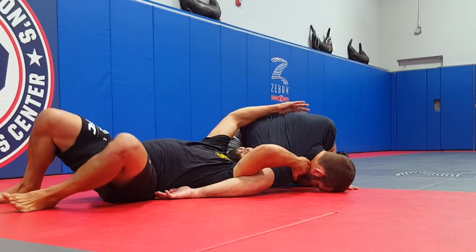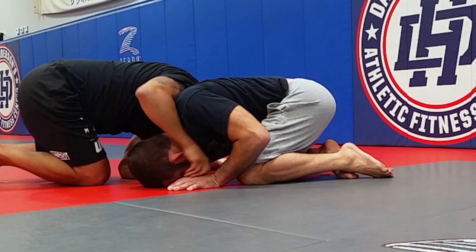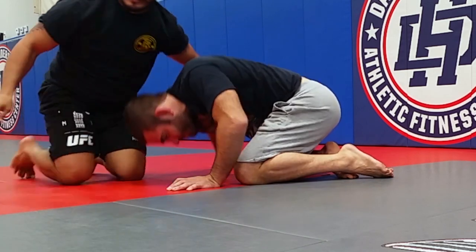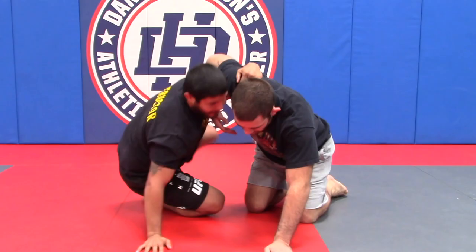As I rotate around — just like the free arm spin out — I bring my leg up and over to come to the front headlock. This is very familiar from the free arm spin out. This is two under hooks, however; the free arm spin out comes from the over hook.